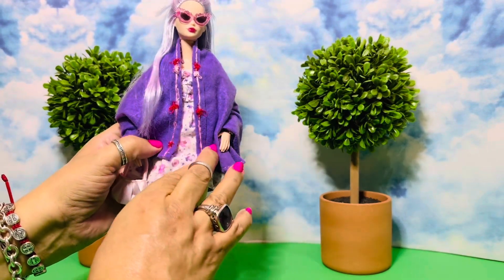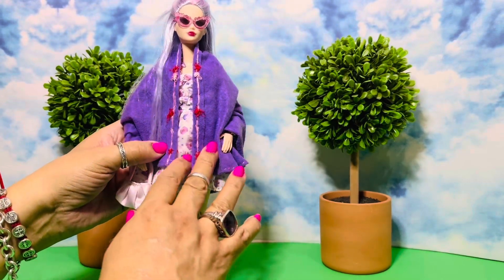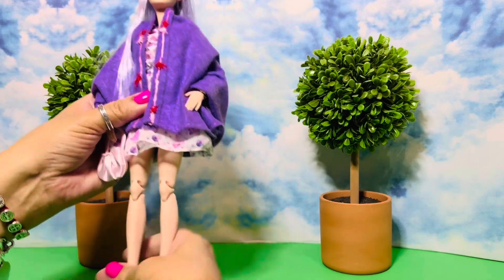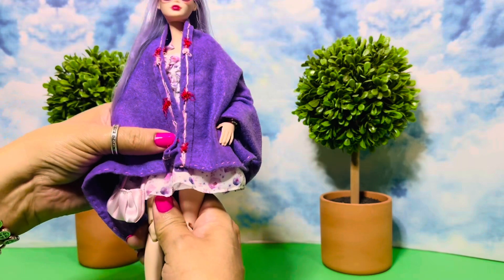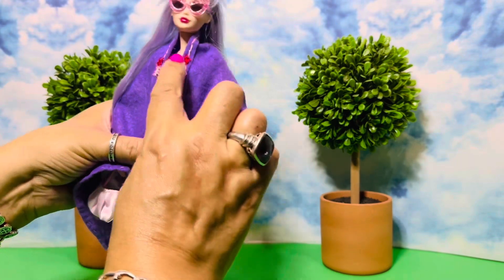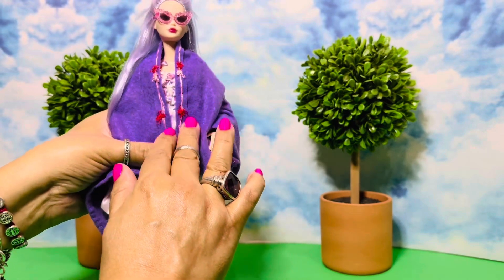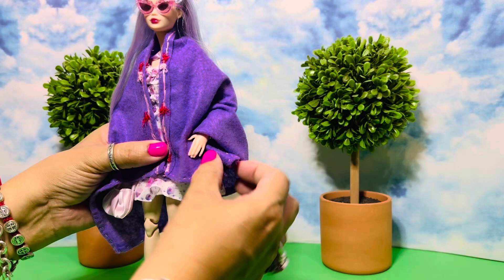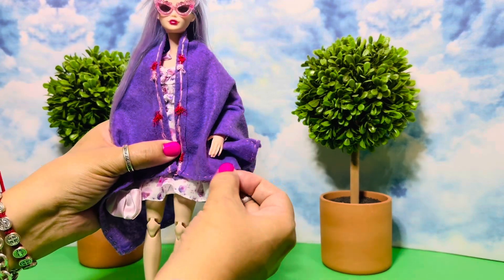I wanted to do some decoration and details with my hand. I don't have any embroidery floss on me at the moment — I do have some stash somewhere in a craft bag — but I decided to stitch some fun little designs and details on her cape. It's really very simple; I just did a hand stitch all along the end there.